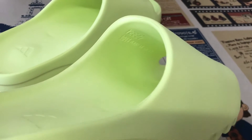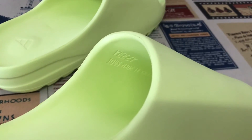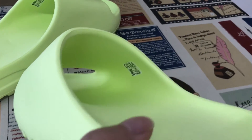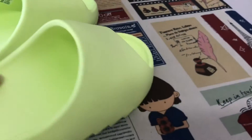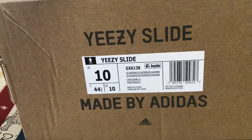Here inside: CE marking and the size, made in China. And here's the size level. The box.